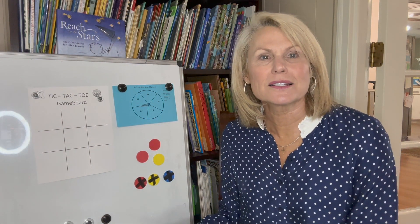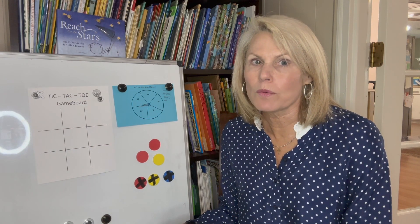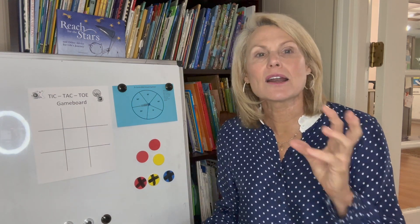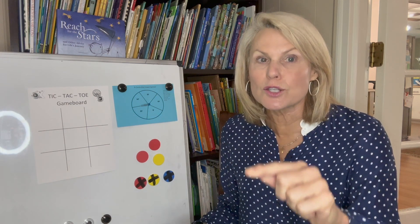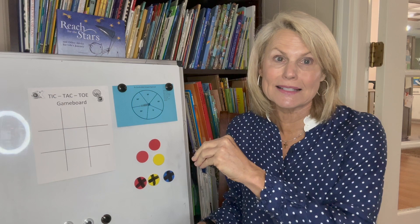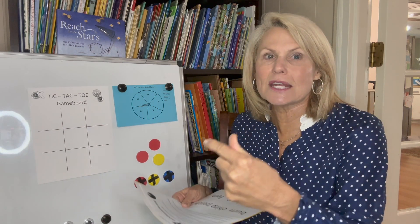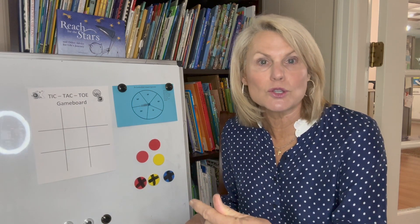Hey, first grade parents, can you believe that it is May? Only one more month and your babies are going to be going to second grade. During the summer, it's going to be wonderful if you've kept some of those previous packets and pull them out, play them with your child. That way you can keep those skills fresh in their mind and they'll be ready as they go into second grade.